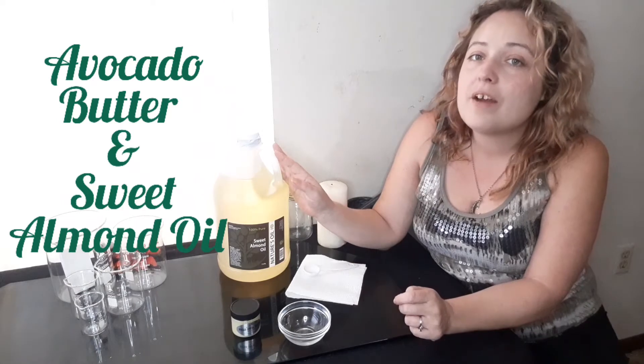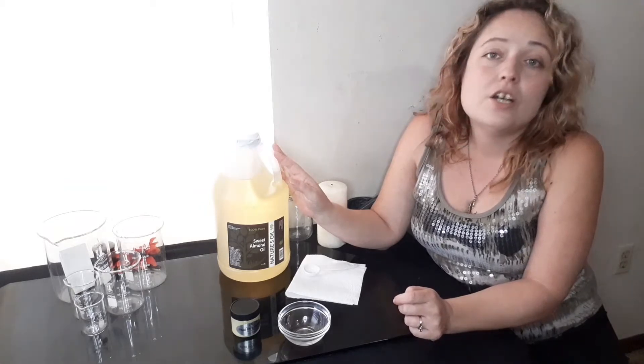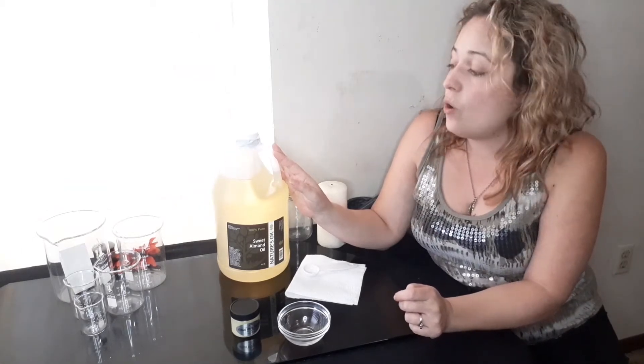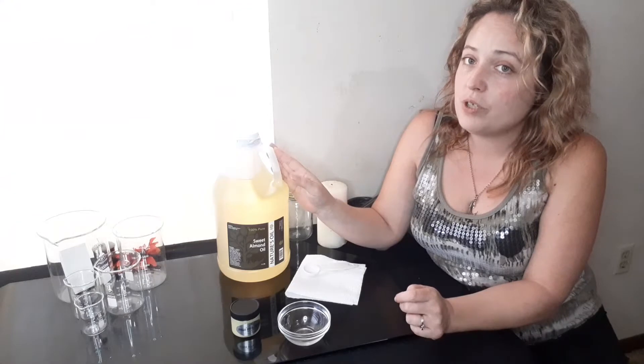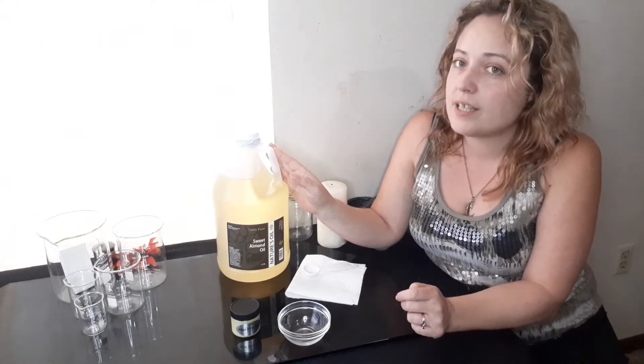Sweet almond oil can actually be used every single day. There are a few ways you can use this product to be able to maintain healthy, shiny, really radiant hair. But in this video we're definitely going to be focusing on the hair mask itself, which is going to be combined with the avocado butter.